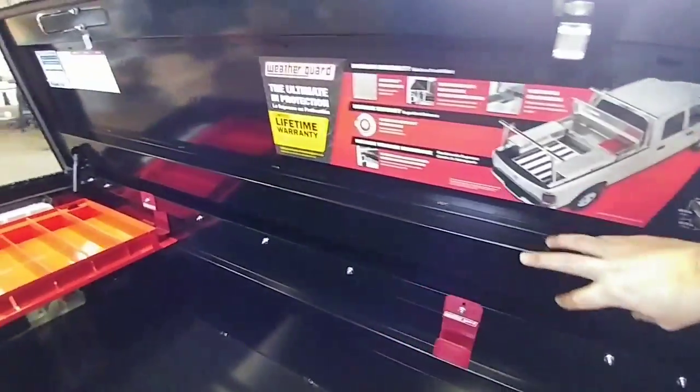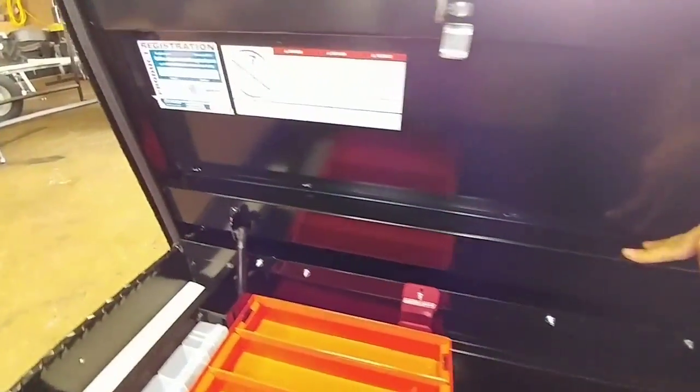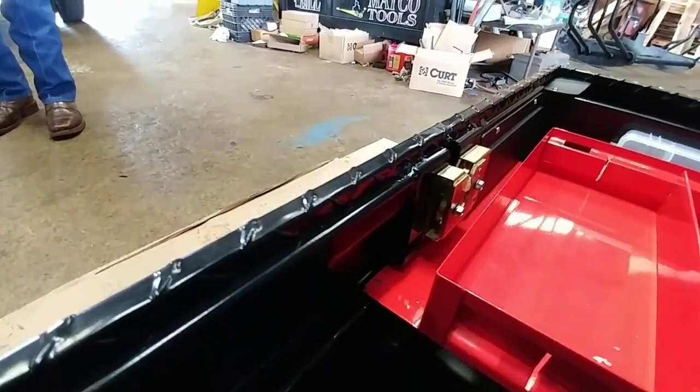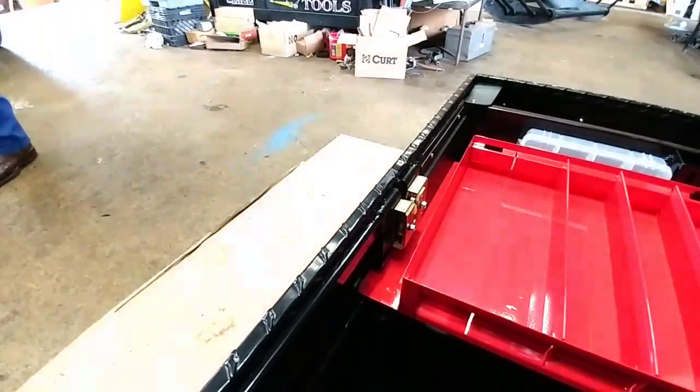These WeatherGuard toolboxes have a support mechanism — kind of a reinforcement brace — designed to add extra rigidity, especially if there's going to be weight on top. Here's a shot of the locking mechanism on the outside. You can tell it's a far more robust locking mechanism than my old toolbox or lower-cost toolboxes.